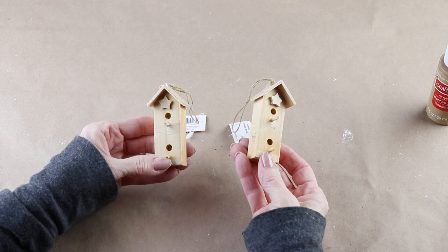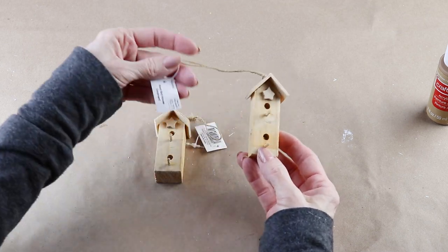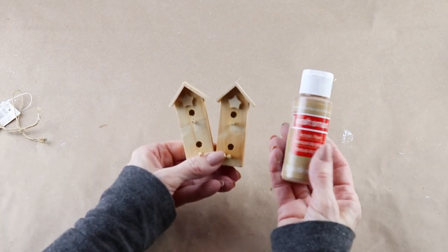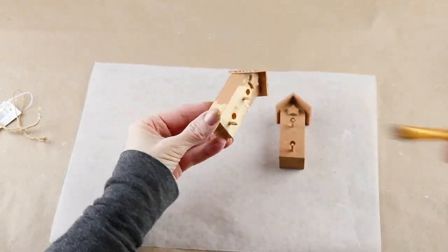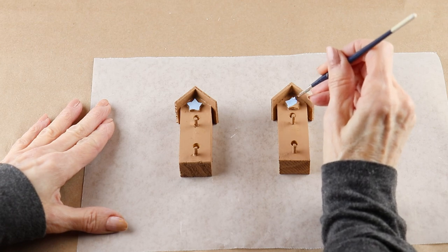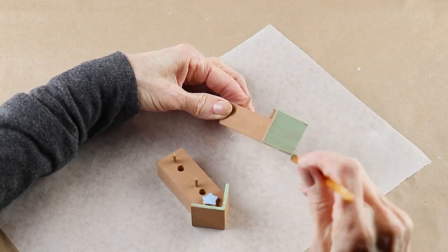I had two small wooden bird houses in my stash, so I'm using these on my welcome spring sign — but the Dollar Tree also sells larger bird houses and you can just add one of those. I removed both of their hangers, and using my golden brown acrylic paint I gave them both a coat. Each bird house has an accent star, so I'm using the same blue paint I used on the word 'welcome' and giving each a coat.